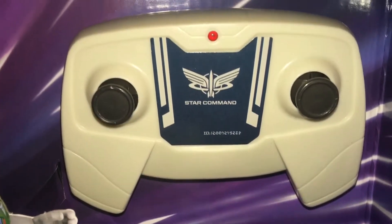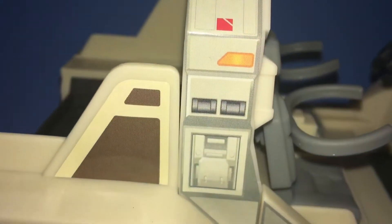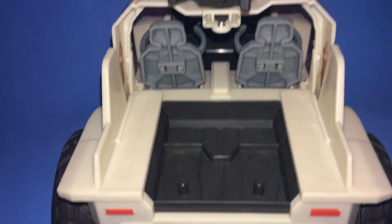There's a little thing I've got to tell you about. The stickers — see, it says Star Command, there's SC, Star Command. But then you get to the other side and it's a little switched.